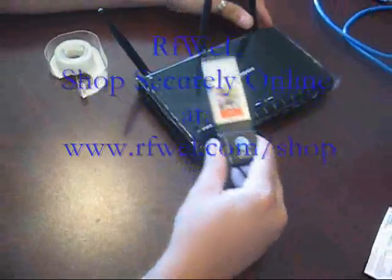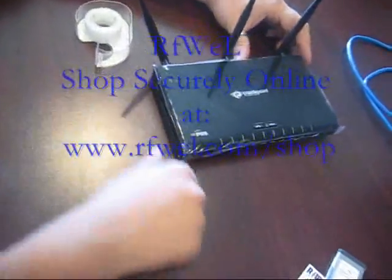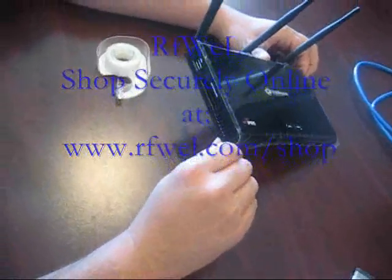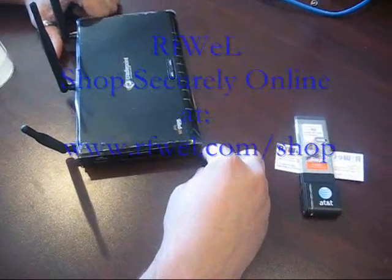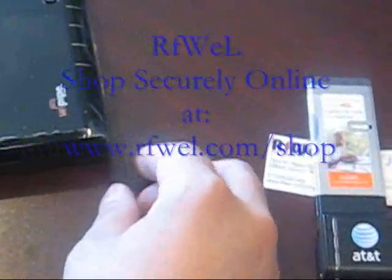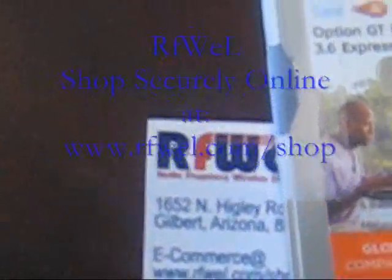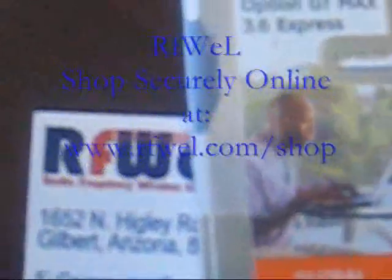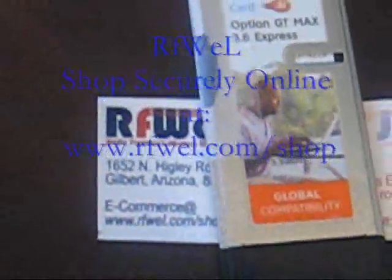The manufacturers have stated that they're going to be making a slight change in the manufacturing of these so it won't happen again. But if it does happen again, give us a call or visit us at the RFOL forums, RFOL.com/forums, and view the MBR1000 thread or the KR2 thread and we'll get back to you with a solution. Thank you.